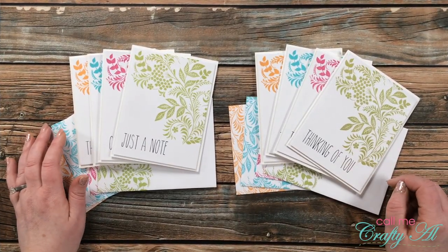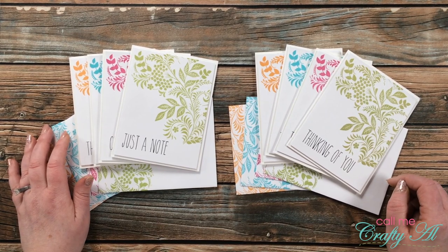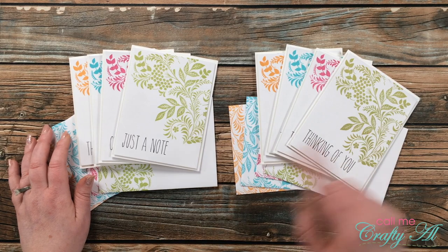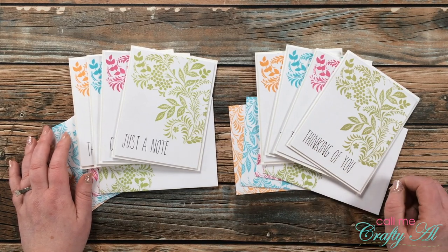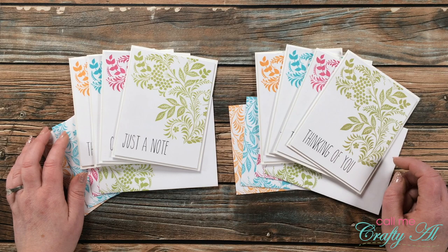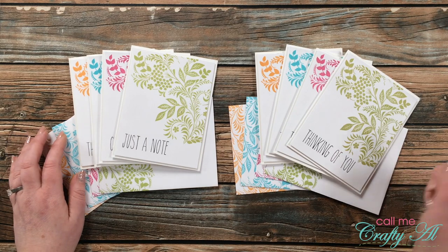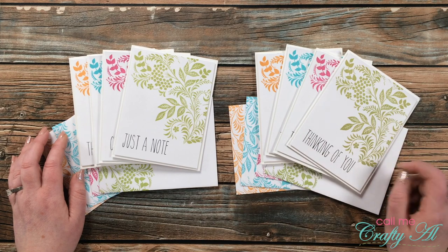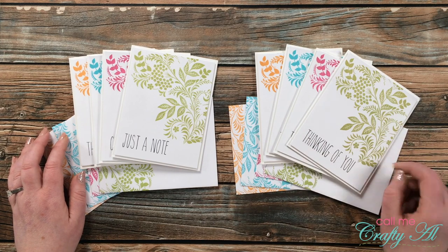I hope you enjoyed seeing how I made today's quick and easy card set. Don't forget, if you're a member you can download this printable for free in the member community tab. Make sure you visit Marie's video — it's linked at the top of the description box below. Until my next video, I hope you're all having a crafty day — bye-bye!